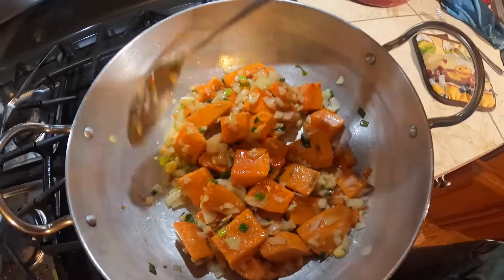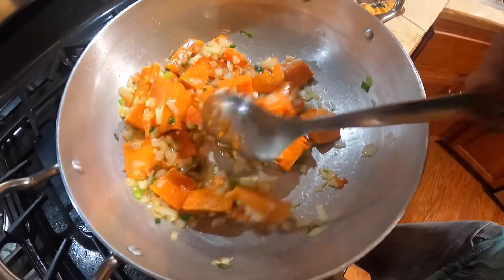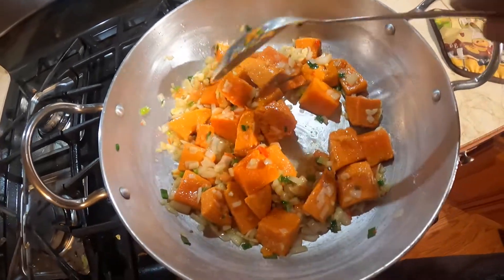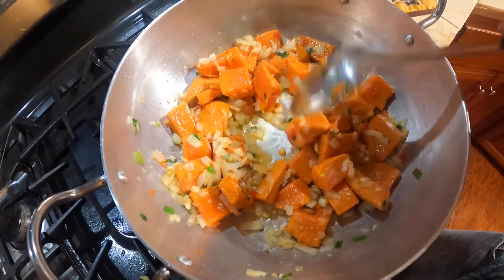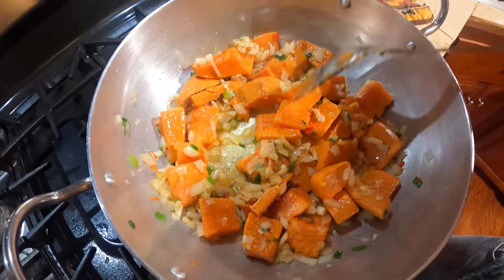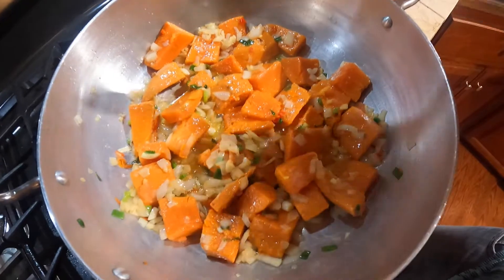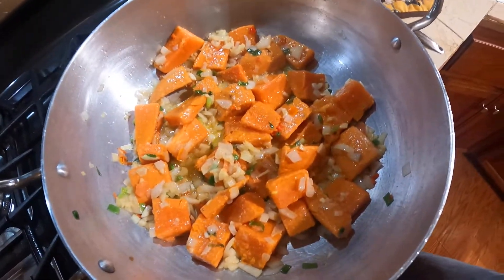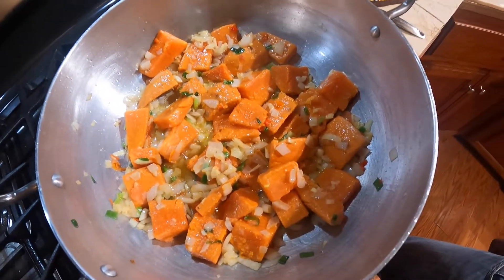I know most folks don't put tomatoes in their stuff, but try it with a tomato — you guys are gonna love it. I'm gonna spread this out and allow it to burn a little bit. I got it on low heat, but I'll turn it up now.